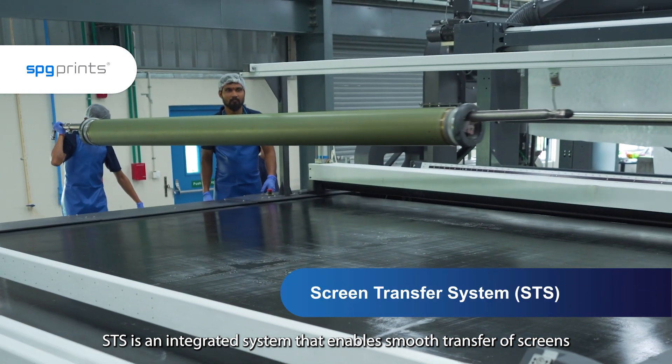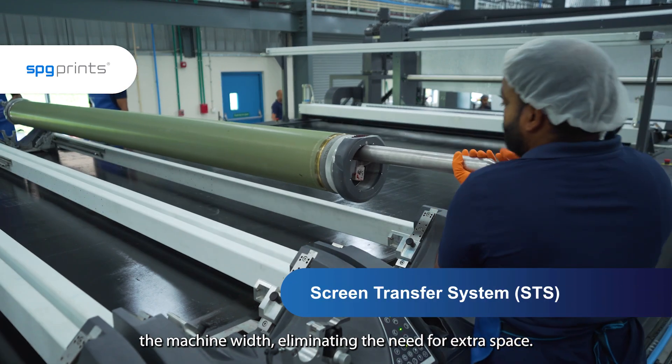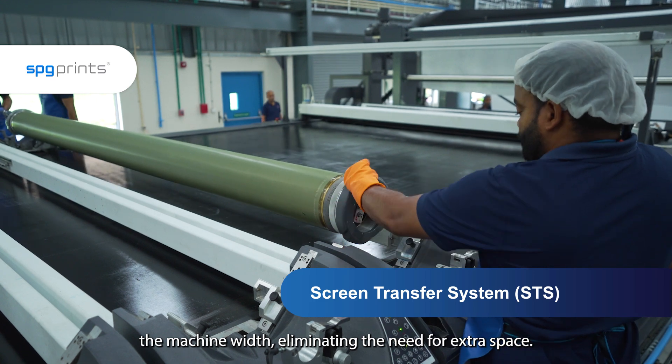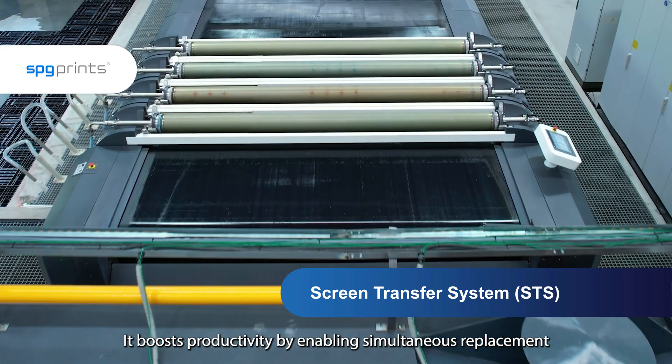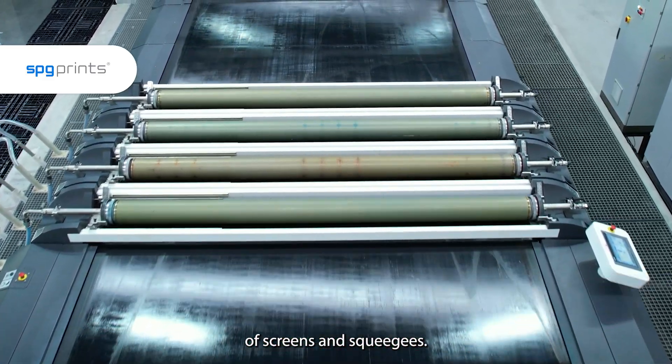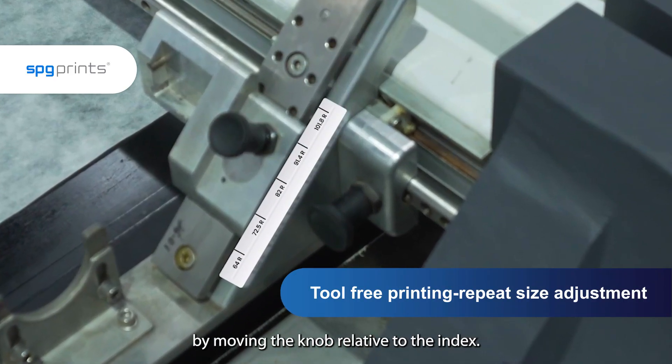STS is an integrated system that enables smooth transfer of screens across the machine width, eliminating the need for extra space. It boosts productivity by enabling simultaneous replacement of screens and squeegees. The repeat size can be effortlessly adjusted by moving the knob relative to the index.